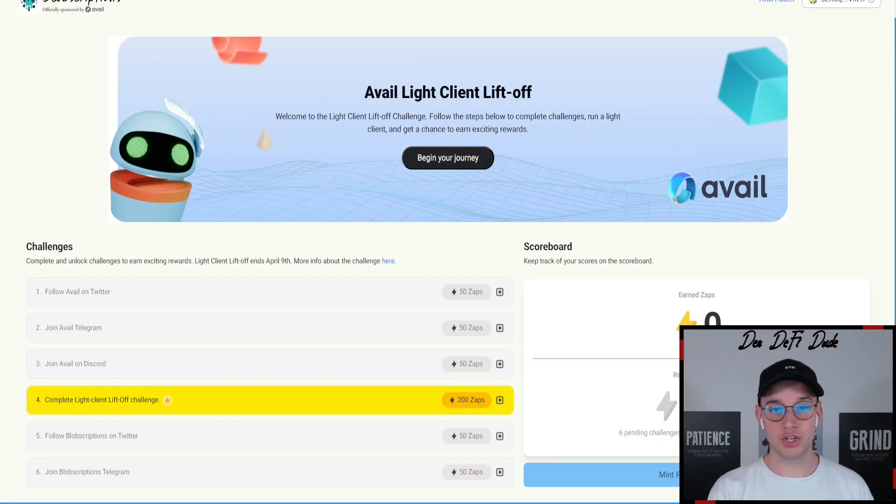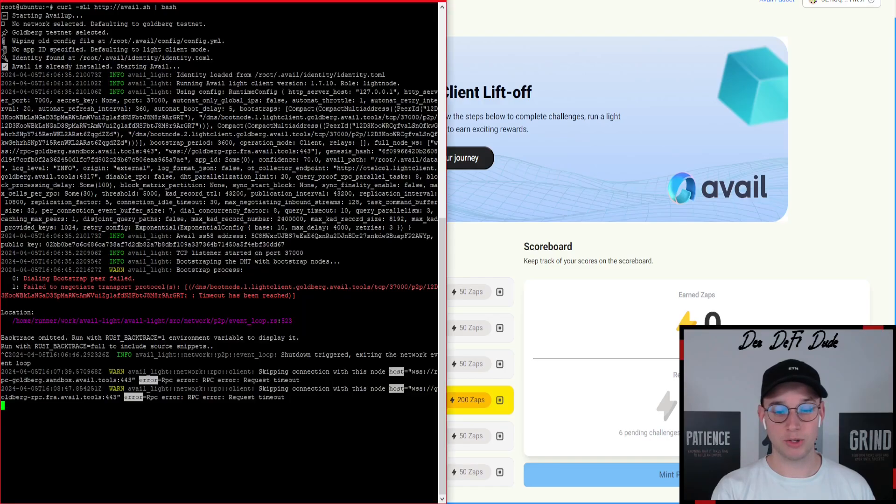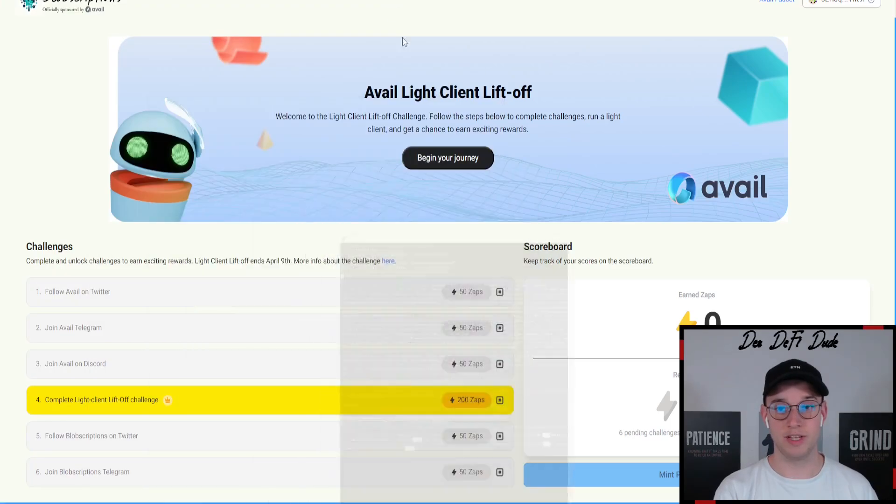And that's already it. You want to make sure that your node runs in the background. I'm currently getting some errors, but I already had a discussion on their Discord — they have some issues over there, so don't wonder if there are some issues. I hope they will fix it very soon. I just want to mint this NFT to qualify for future rewards, and that is also the main focus for this video.